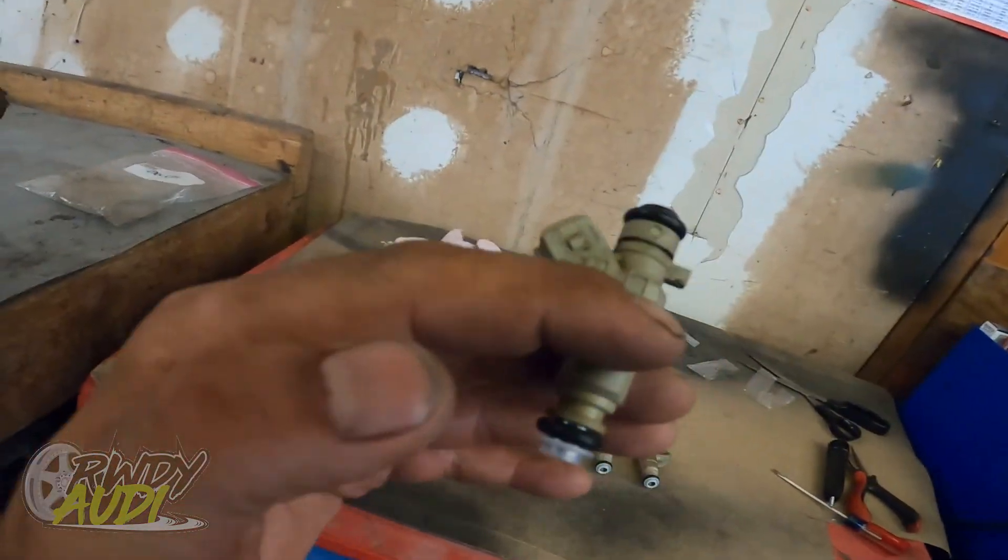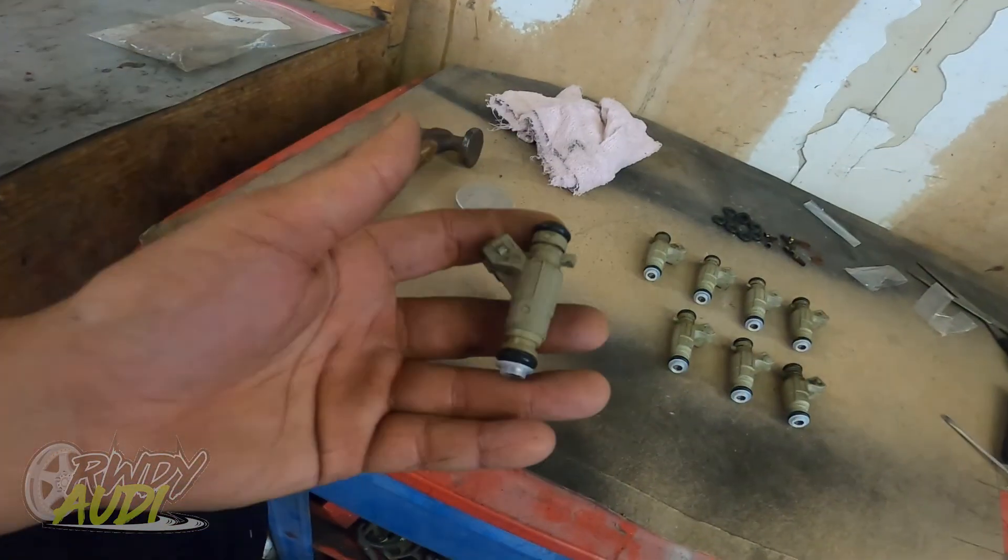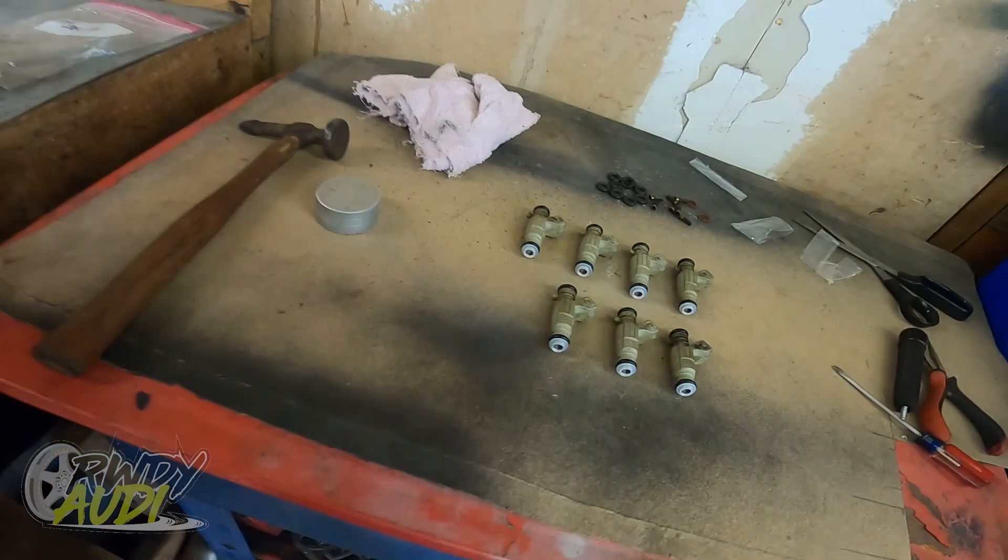And there you go — eight brand new, fully rebuilt fuel injectors. Now, I say fully rebuilt in the sense that they've got new O-rings, new seals, new pentel caps, and new filters. This is not rebuilt in the sense that I've had them sonic cleaned, sent out, balanced, and verified firing at the exact same rate — which, against common misconceptions, you can modify these fuel injectors to optimal levels. Most people who know how to do that are not going to tell you, nor show you — it's kind of a trade secret.